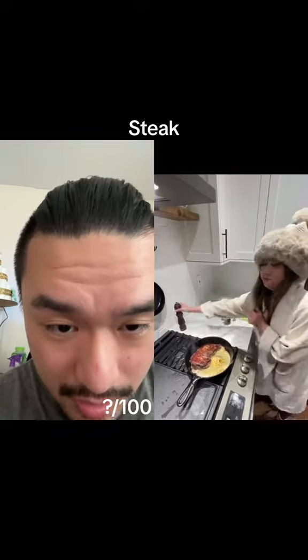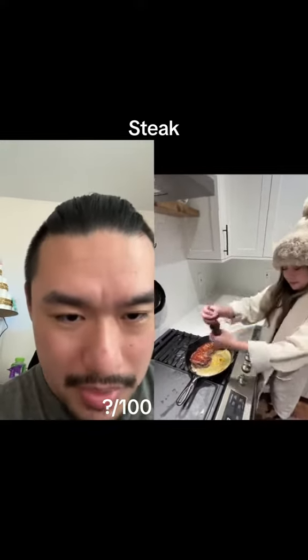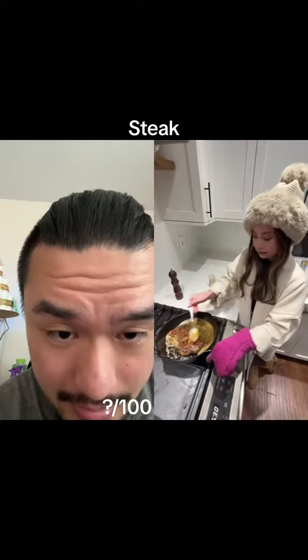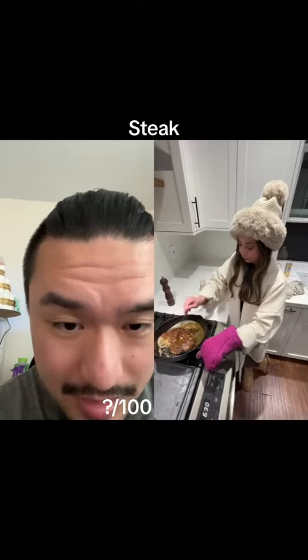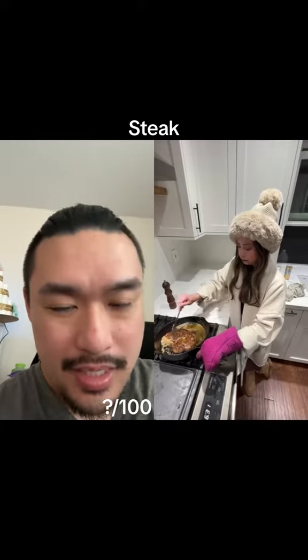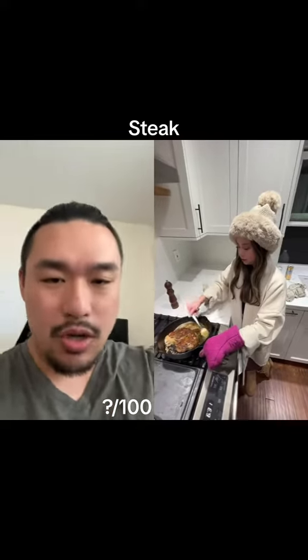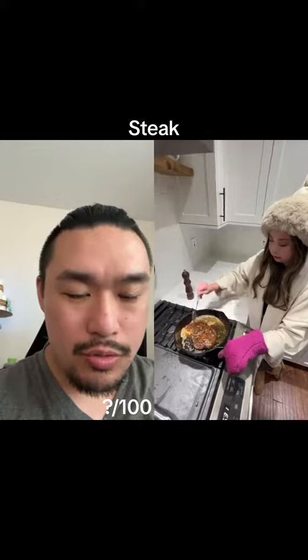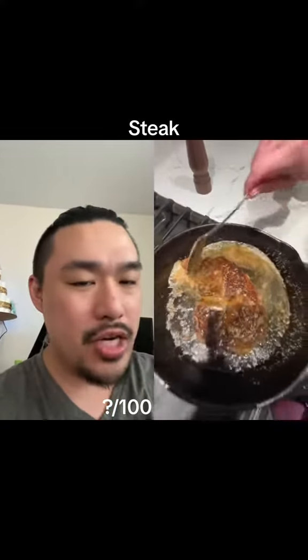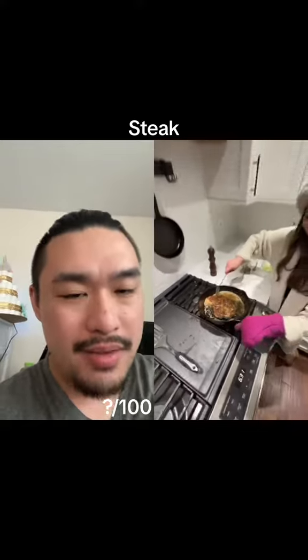Garlic powder, butter, pepper, pepper again. Basting — I guess that's fine, but the heat should be on low, just because if the room temperature is cold everything's getting cold right now. So she might be basting it with cooling butter — she should at least be trying to keep the butter at an even temperature.